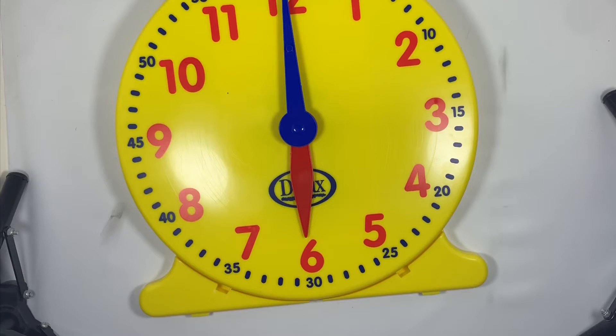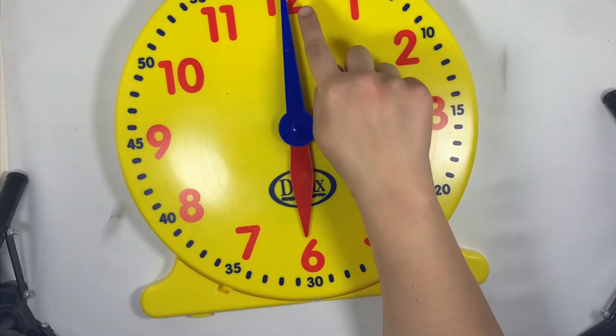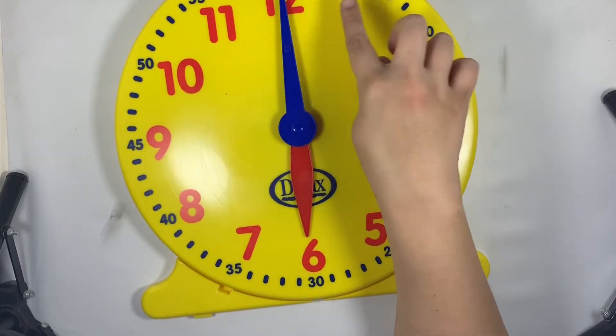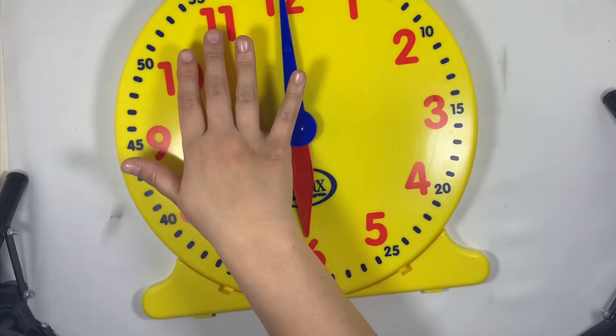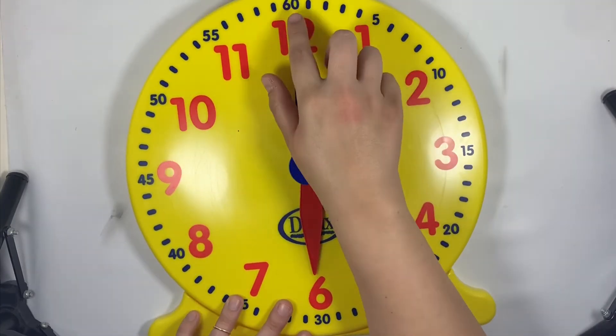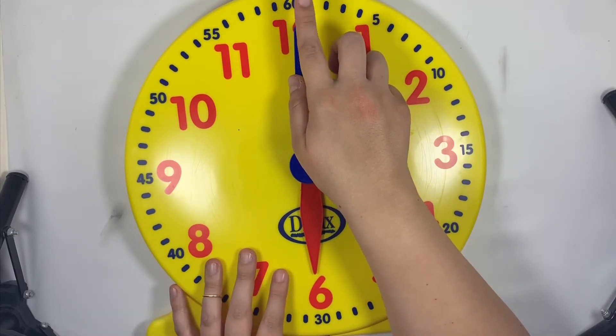We just counted the red numbers, and each red number stands for five minutes, because there are one, two, three, four, five minutes from the number 12 to the number 1. I know it's confusing — stay with me. So we have five, ten, fifteen, twenty, twenty-five, thirty, thirty-five, forty, forty-five, fifty, fifty-five, sixty. Now on this clock it says 60 which is correct, but that is going to confuse our brain.